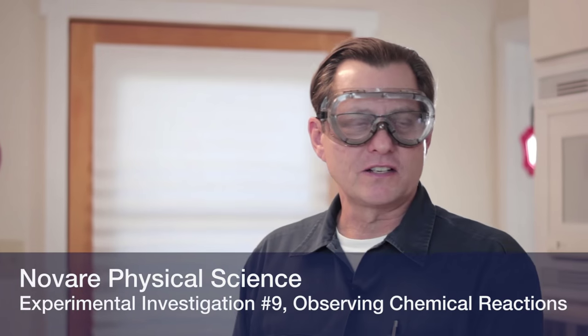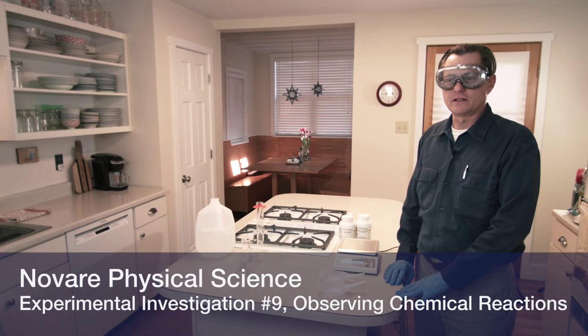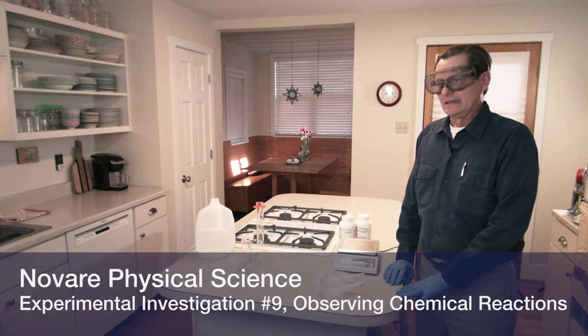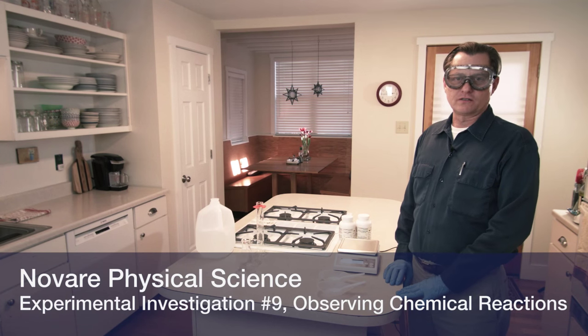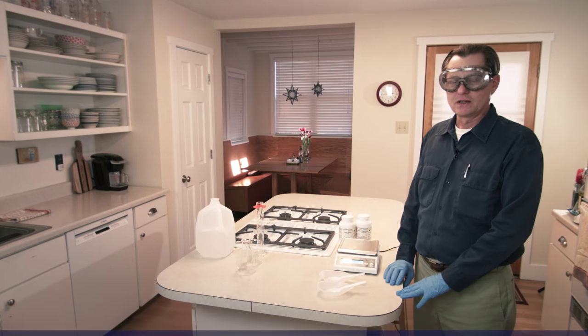This is experimental investigation number nine for Novari Physical Science. In this experiment, we're going to go through a sequence of six chemical reactions, and students are going to observe and document their observations at each step.